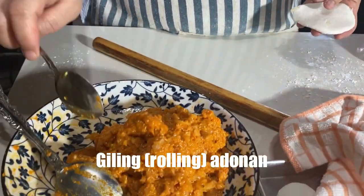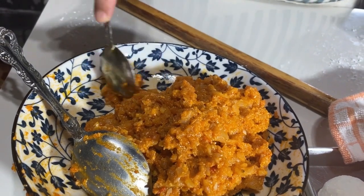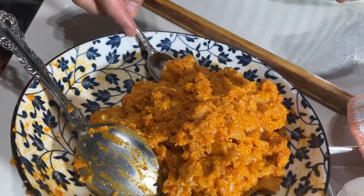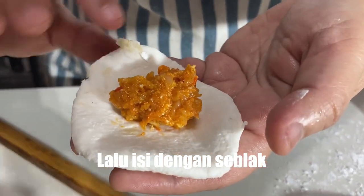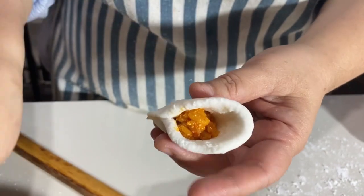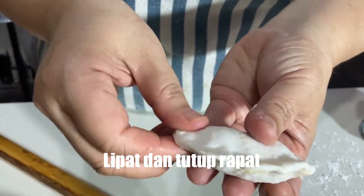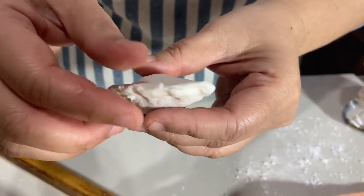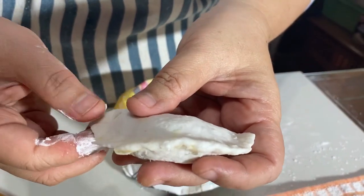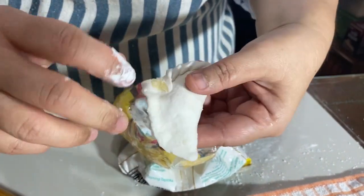Isiannya tadi agak alot karena mungkin kurang lama direndam, jadi aku chopper aja. Kalau teman-teman nanti buat, rendamnya agak lama ya, atau bisa juga dimasak, kasih air, cuma lama nanti nunggu dinginnya. Jadi aku chopper aja. Kita pijit-pijit supaya nanti pas direbus nggak bocor. Kita lipat gini seperti pastel, kalau tangannya lengket kita pegang tepung tapioka. Sama ya kayak pastel prosesnya, lipatnya.